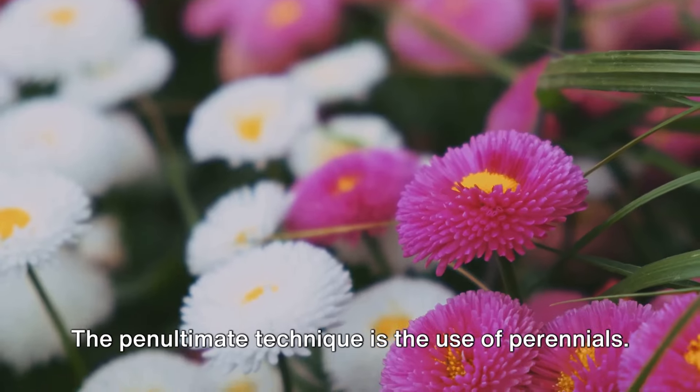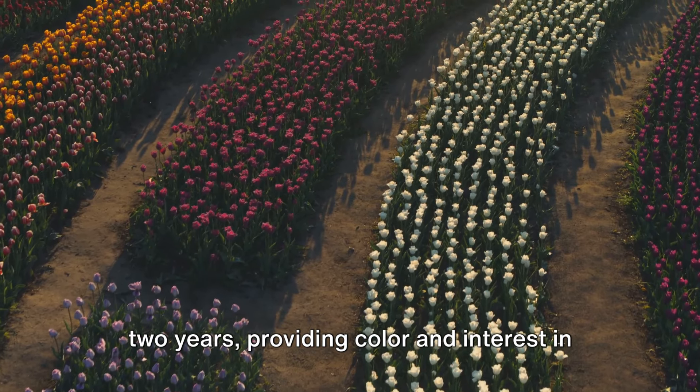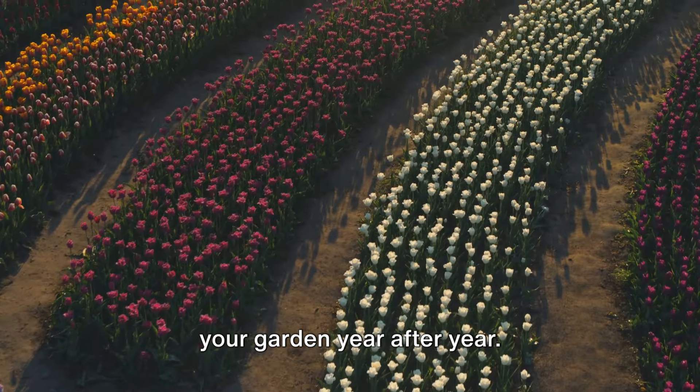The penultimate technique is the use of perennials. These are plants that live for more than two years, providing color and interest in your garden year after year.